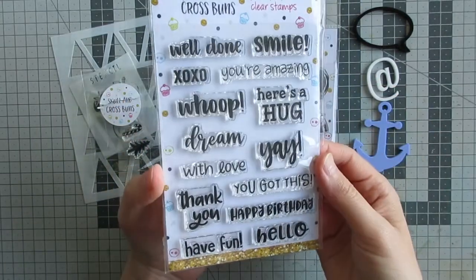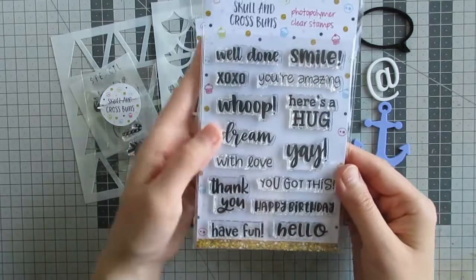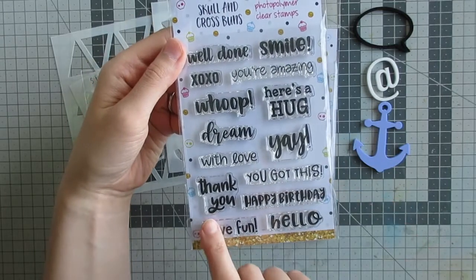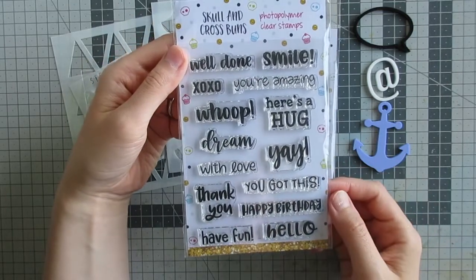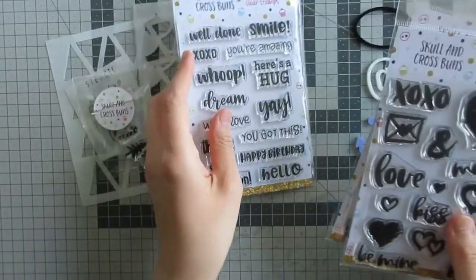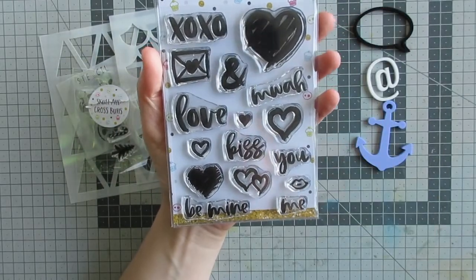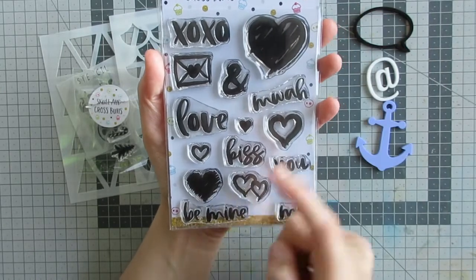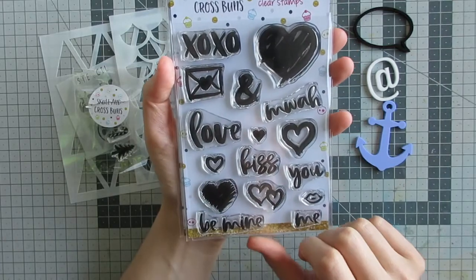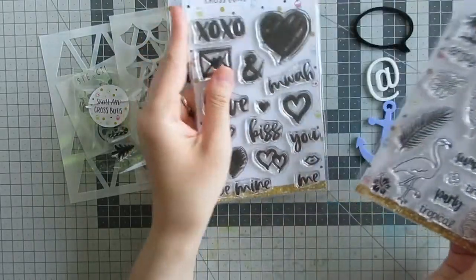The sentiment set I got as part of my prize is the Quirky Sentiments clear stamp set, which has a nice selection of stamps — from basics like happy birthday, thank you, and hello, to dream, yay, you're amazing, and smile. There are 14 sentiments in total. Then I have the new Brush Hearts clear rubber stamp set which has 16 stamps in it — there are some different brush-stroked hearts, a few sentiments, some lips, and a little envelope.